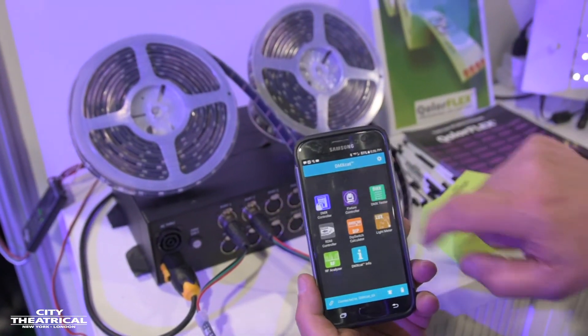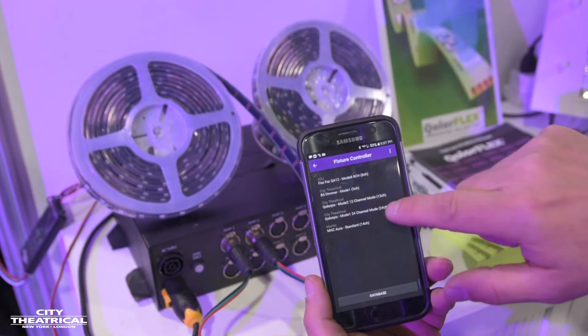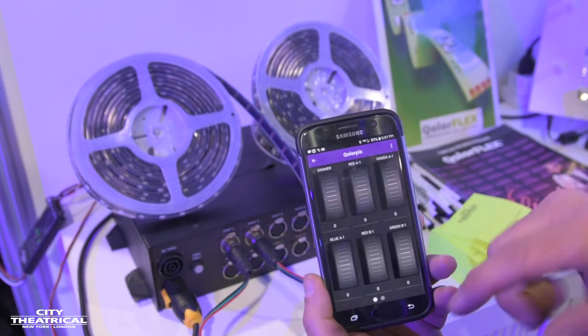If you go to the Fixture Controller, we have a profile set up which is ColorPix model 2, 12-channel mode, and then we go to next and it brings us to the controls.